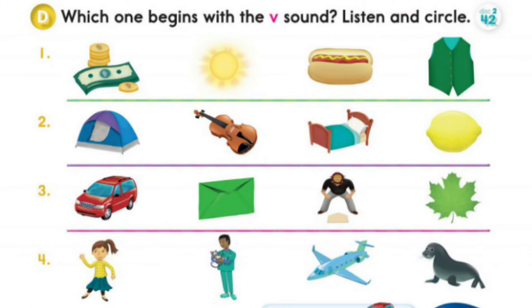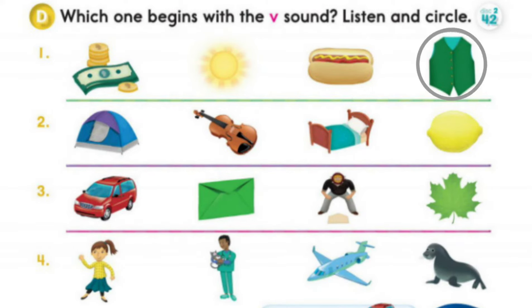Page 71, Section D: Which one begins with the V sound? Listen and circle. 1. Money. Son. Hot dog. Vest. Vest. Violin. Violin.